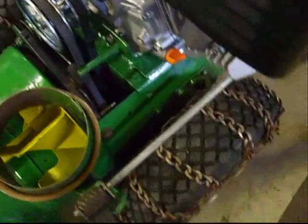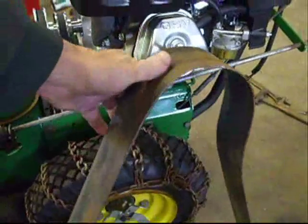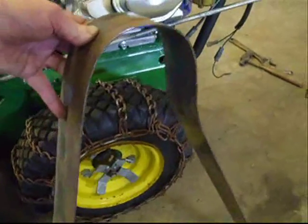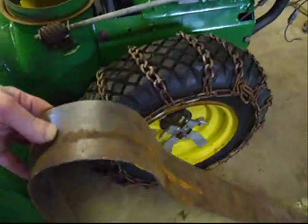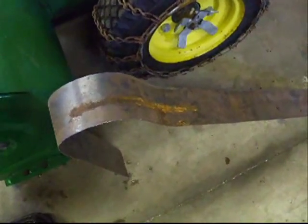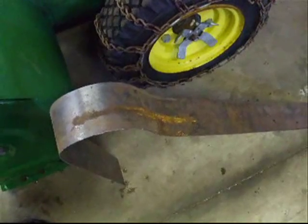We are going to be using a piece of sheet metal. I already started to make the bend in the top piece, and now we're going to clean it up and get it ready so we can weld on it and make some more bends and cuts to make it fit. The reason we're building this is to keep the slush, snow, and icy weather off the belts.